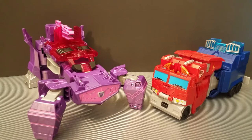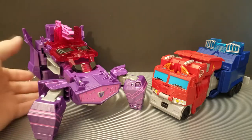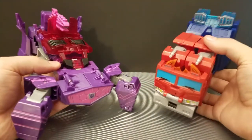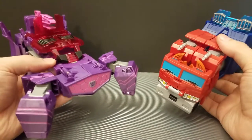Hopefully Wednesday I'll be able to do the video I wanted to do today. But today, really quickly, we're going to take a look at the newer Cyberverse Ultimate Class, or Ultra Class figures. These are the Twist Change Optimus and Shockwave.